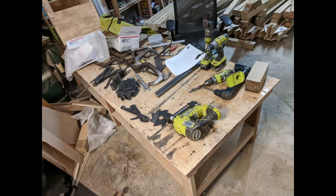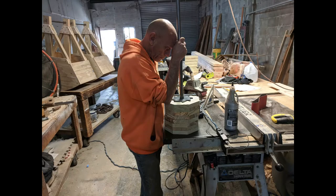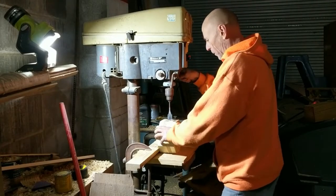These are the ratchets, pawls, and triggers — they were CNC cut out on a plasma. Robert's drilling out the holes in the winch drums.